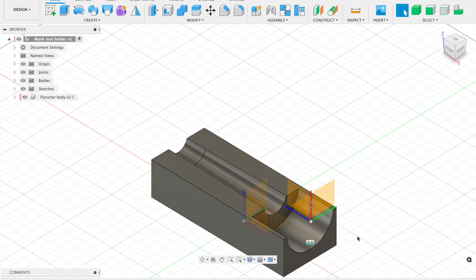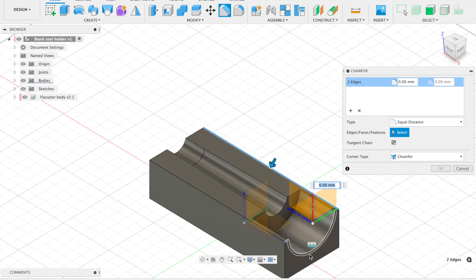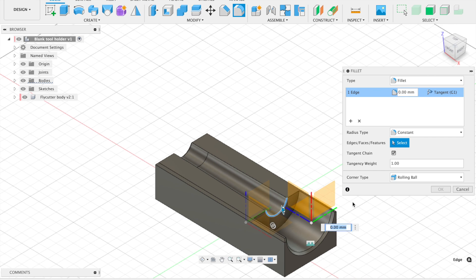The only thing left now is to finish the edges. I'm going to add a chamfer all the way around the edge — selecting all the relevant faces. A 3mm chamfer was too large, so we'll go with a 2mm chamfer, which looks pretty good. Then on the inside of the cutout, I want to add a fillet — we'll go with a 3mm fillet to make that a nice fit. Click Enter.